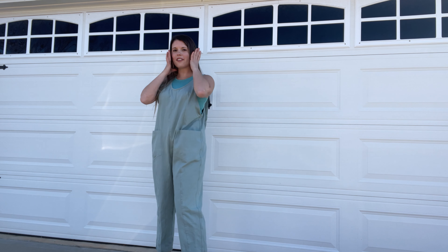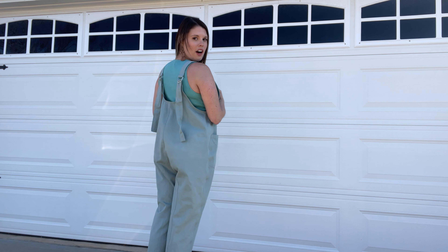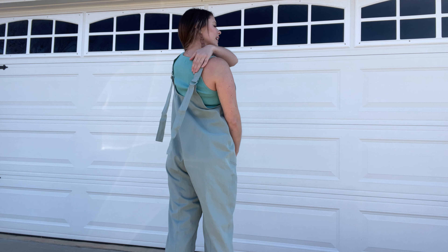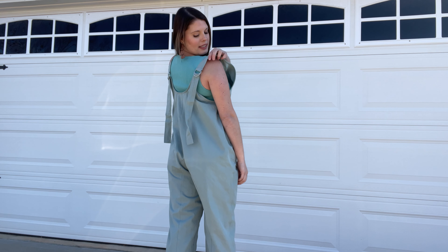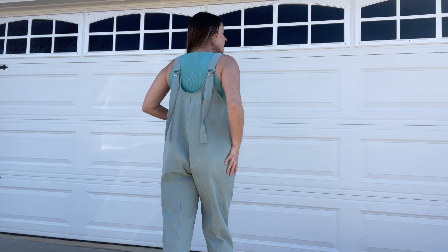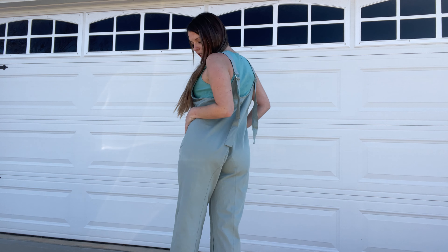I have these medium overalls on. They're a really pretty blue color. They have two deep pockets here in the front and they are adjustable with these adjustable straps in the back. They have this metal piecing back here and you can make them as large or as small as you need them. They are really cute.